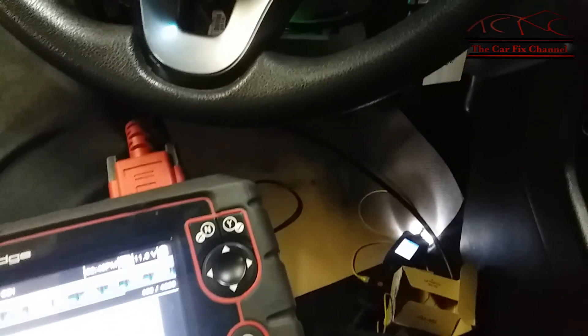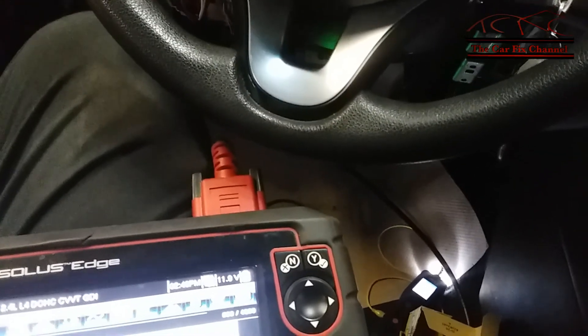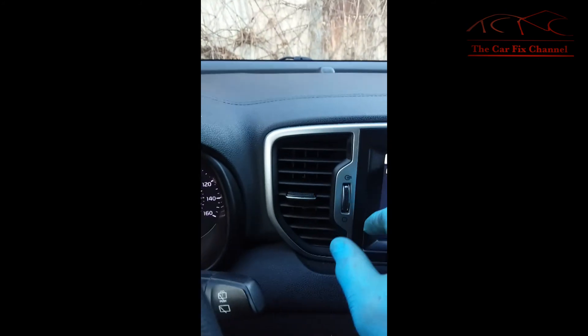All I have to do now is put the plastic trim back in place. After replacing the actuator, I'm checking the heat right here and it's blowing hot — you can see it says high — so everything is working.